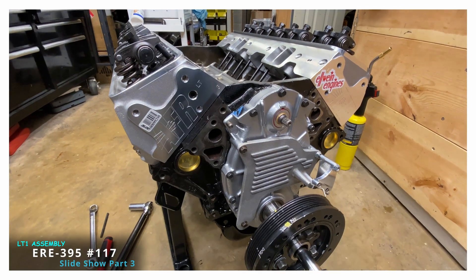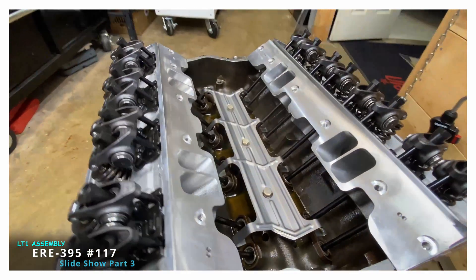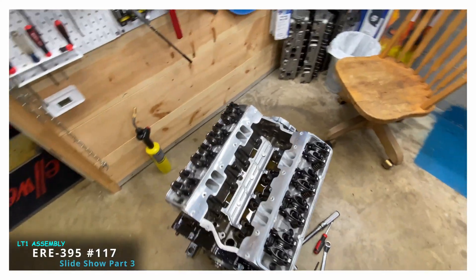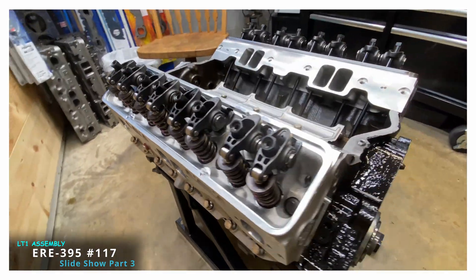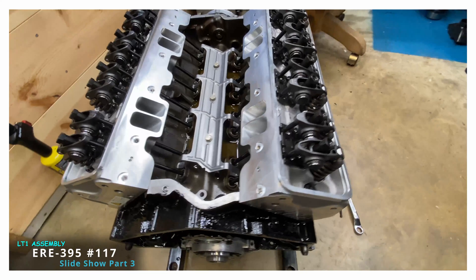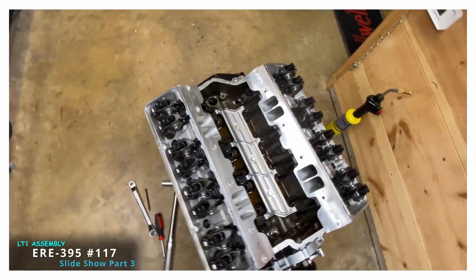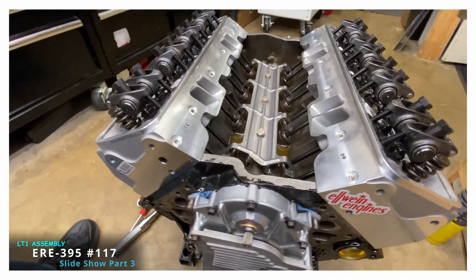The motor's almost done. It's going to go to the engine dyno to get the rings seated. I'm expecting 500-plus horsepower because of the cylinder heads. Check back in a week or so — Jim Morgan's pretty busy, so it'll be a while before I get the engine on the dyno. This is Carl Elwine, Elwine Engines — take care.